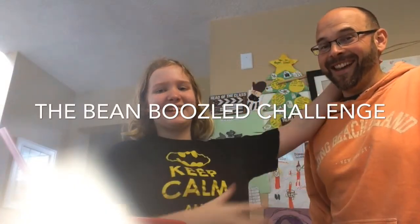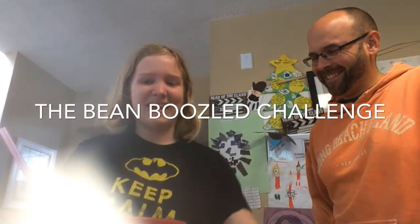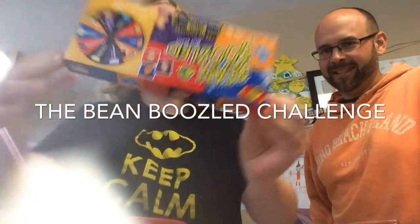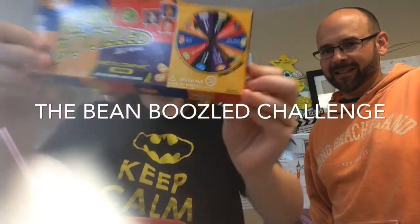Hey guys, it's me Anna, and today I'm with my dad because today we're going to be doing the Bean Boozled Challenge.